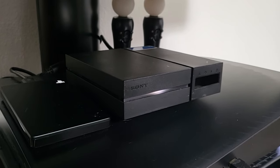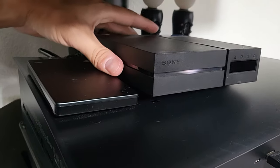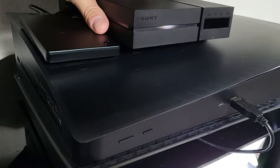What's up guys, this is Tampa Tech and this is how to set up your VR on your PlayStation 5. This is a PlayStation 4 VR kit on the PlayStation 5 and I'm going to show you the connections.